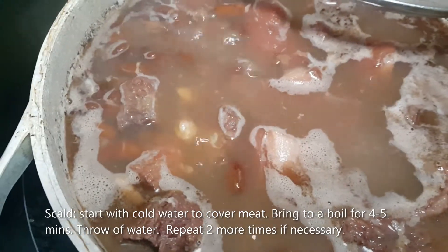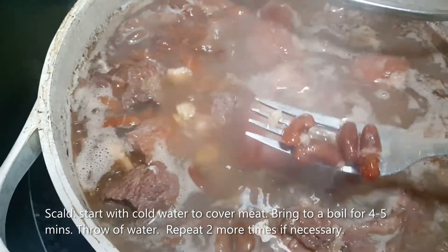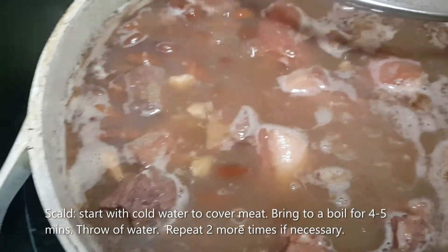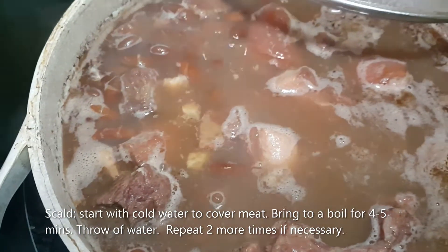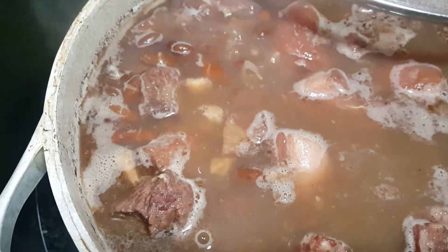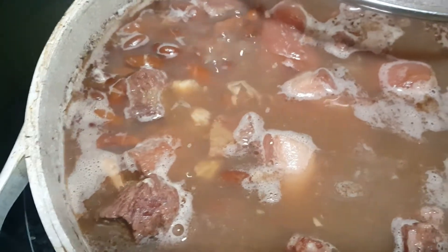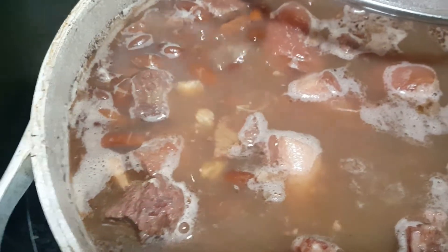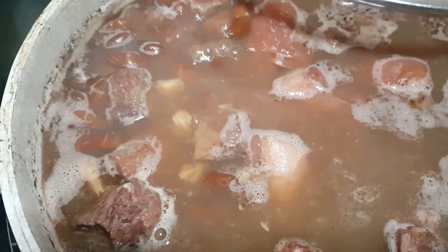So, this is about an hour and a half in, and the peas are starting to break up, but not quite where I want them to be. I've been adding water as I go along to keep the liquid at a certain height, so we have maybe another half hour to go before we can start finishing up our stew peas.